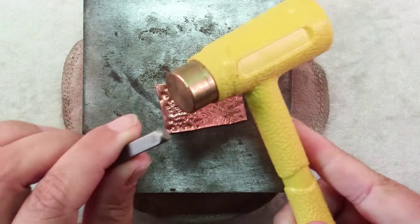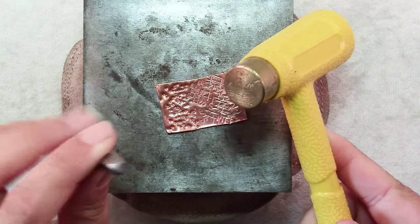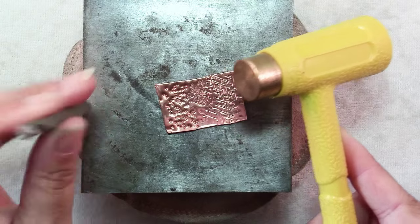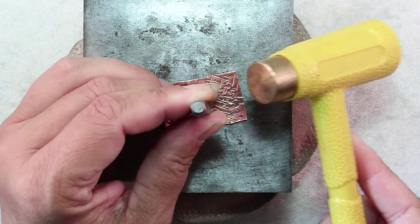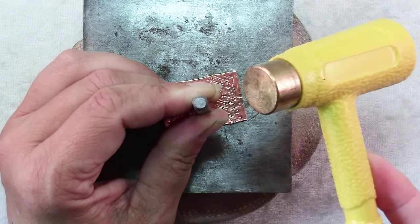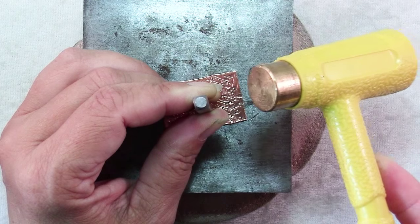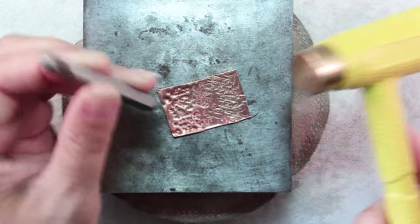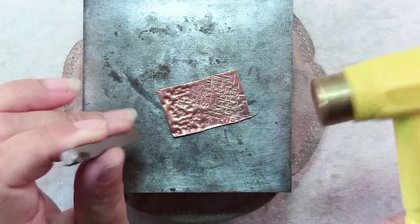You use a dead blow hammer — like I said, it deadens the blow, hence the name — when you're striking metal to metal. So instead of using another steel tool, which if one of the steel tools is improperly tempered, one of them can shatter. Using this kind of hammer is a lot safer.